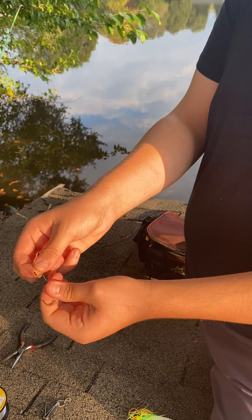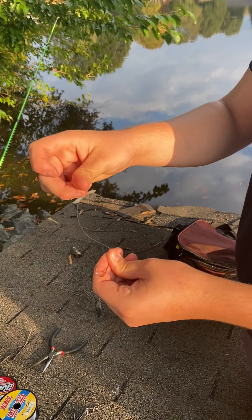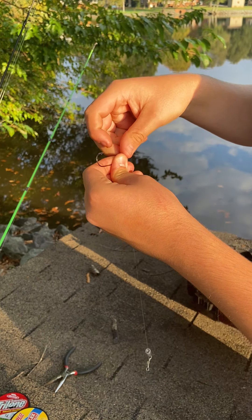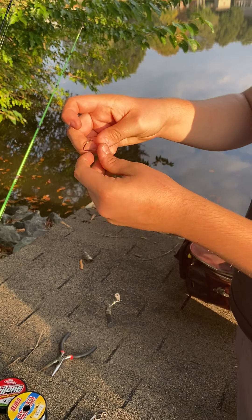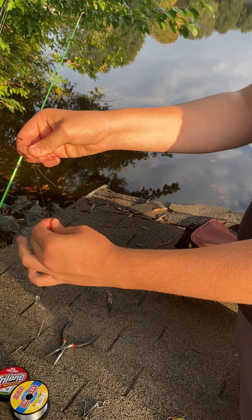You're going to run your line through the back of the eye of the hook, like so. Then you're going to take your main line and run it back through the front of the eye of the hook. Now you've created a loop, and you have your main line and your tag end.